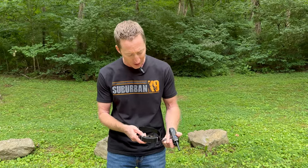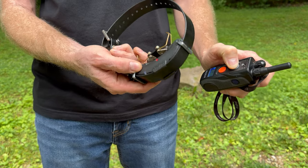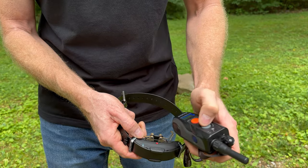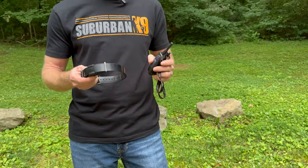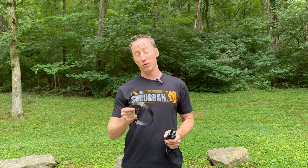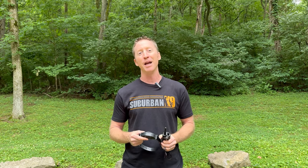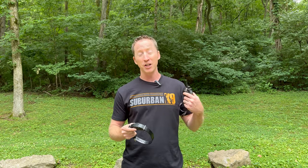You turn the collar off the same way — touch red to red. The red light will come on, and when you push the pager button, it will no longer vibrate, confirming it's off. This is important: if you don't turn it off, the collar will stay on until it dies. We have a lot of clients say the battery life is bad — if you don't turn it off and it's on 24 hours a day, it will die quickly. So make sure you turn the collar off when you're not using it.